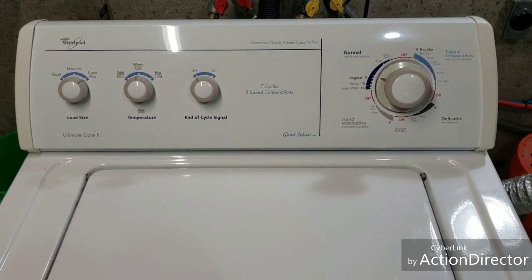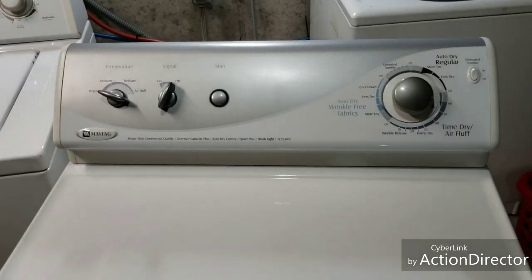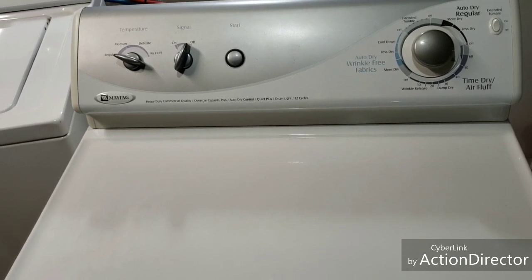I'm also going to show you the dryer. While we're waiting on that washer to finish up, I'm letting the dryer heat up real quick. I'm going to go ahead and show you that it is in fact heating like it's supposed to.